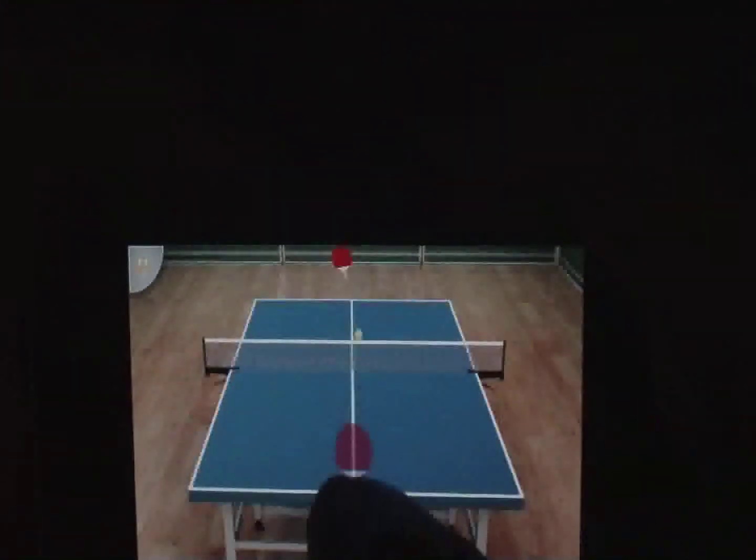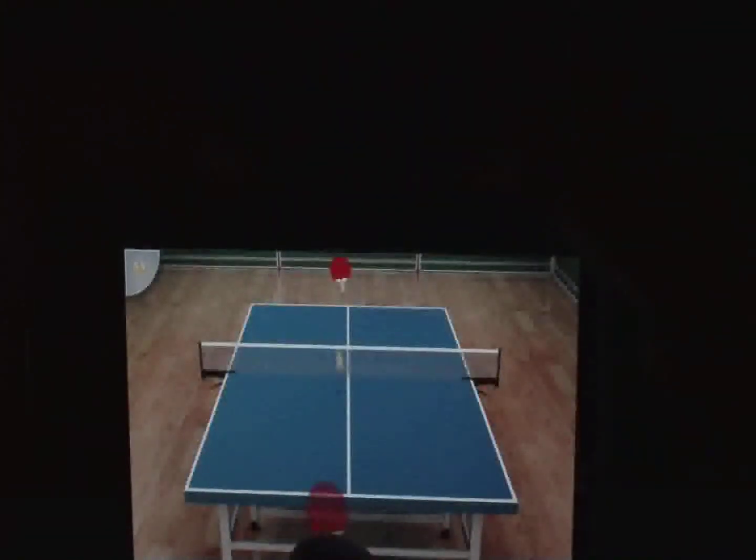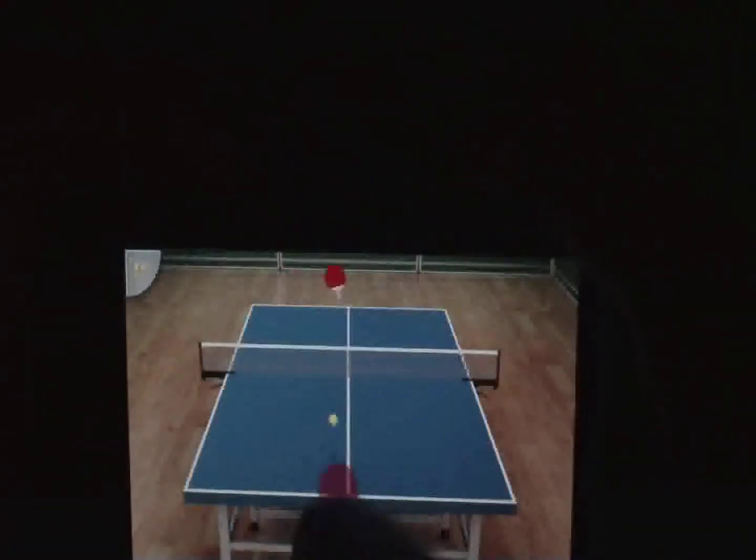I can see my screen in the peripherals. I'm looking at my iPod screen directly. I can see the peripheral screen — it looks weird.